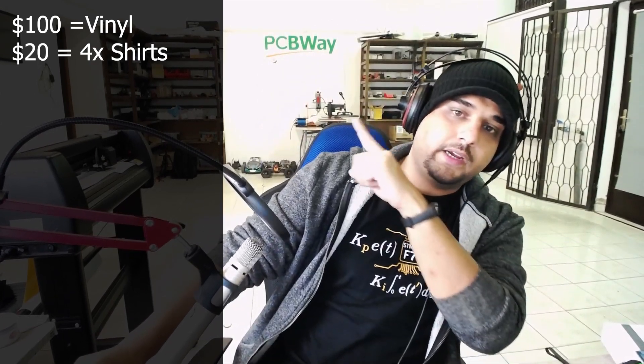Next I had to purchase a heat press. Once you cut the vinyl, you remove the material you don't want, place it on the shirt, align it, and press it. I bought a heat press for $164 from the UK. If you're in the US you can get this stuff a lot cheaper, but in Europe everything is much more expensive. So our total is now at $284.